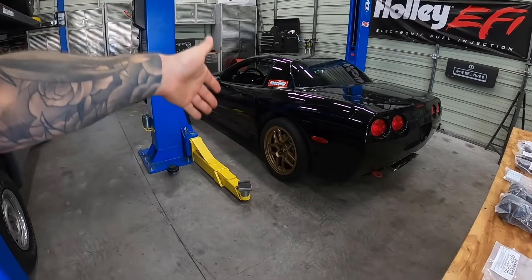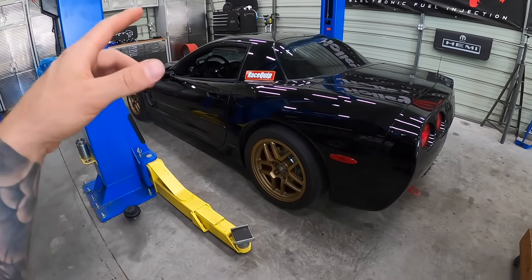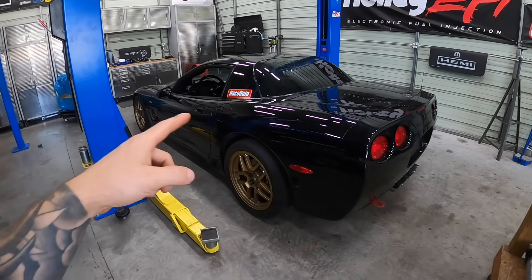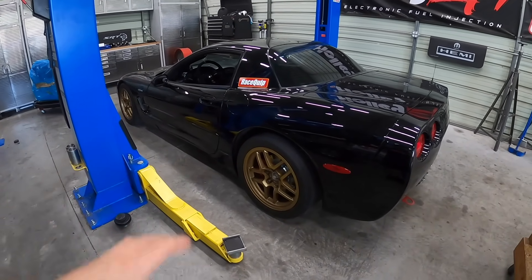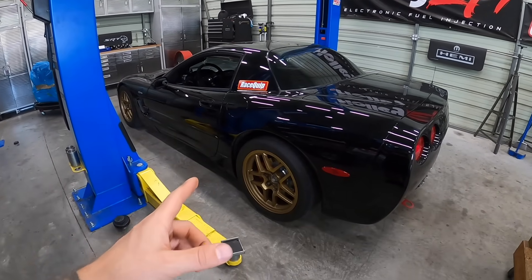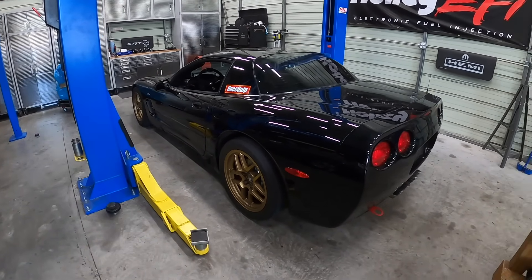Let's get this up on the lift and pop the wheels off. This still has leaf springs — we are going to be upgrading to RideTech coilovers but that'll be in a future video. This is going to be quite a job just getting all these bushings replaced, but you can still run this bushing kit with the original mono leafs which is what is currently in the car. So let's get it up and get to work.